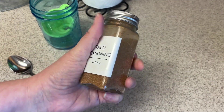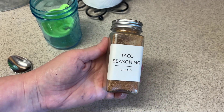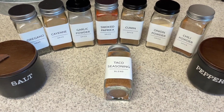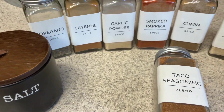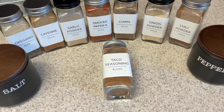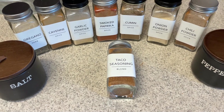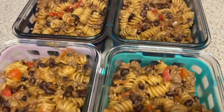Here is my taco seasoning. I really should double the recipe and keep some in the cupboard so I don't run out. I have a whole video on DIY spices — I'll have a link down below. I try to make all of my own seasoning blends, except I did discover Kinder's and I love their seasonings.